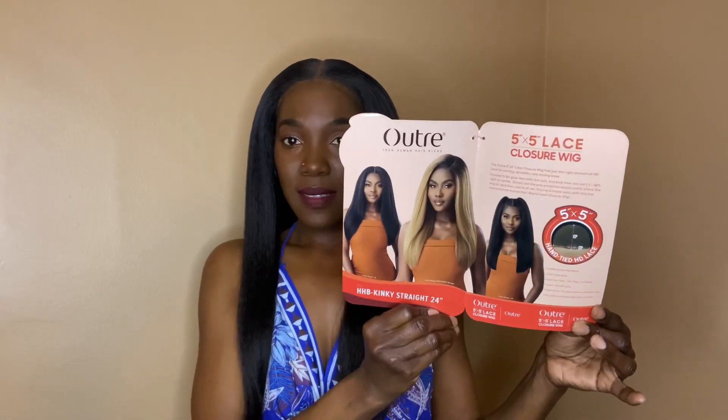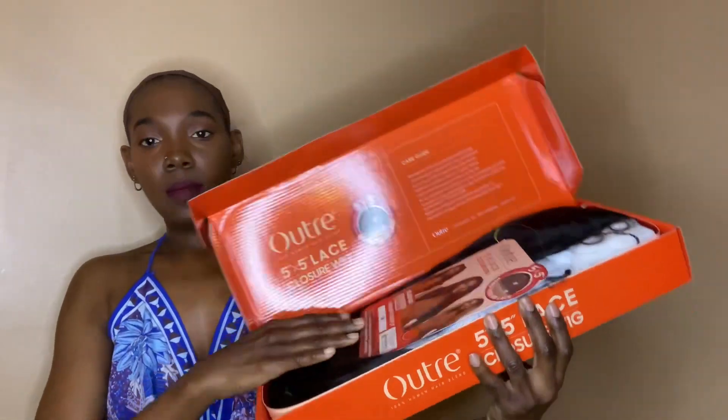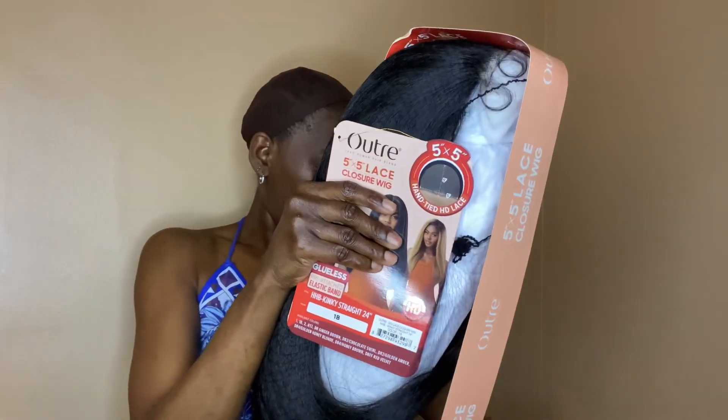I don't feel like wearing my real hair but I also need to be out the door in five minutes, so I need to have her glueless. Hi guys, I'm Danny K and welcome back to the channel for another synthetic hair review. This is also a human hair blend from the brand Outre — a 100% human hair blend. It is part of their 5x5 lace closure wig, part of their new collection. The name of this wig is Kinky Straight, 24 inches.